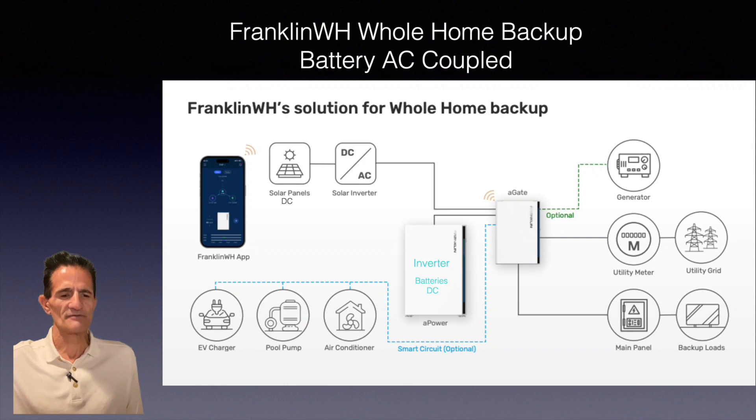The Franklin battery is actually an inverter and a battery in one box. Batteries are DC power, so it has to be converted to AC for the home to use. To charge the battery, AC power is converted back to DC. That's what we call AC coupled — the battery has its own inverter and the solar has its own inverter. In a DC coupled system, sometimes called a hybrid inverter, one inverter handles the conversion for both solar panels and the battery.